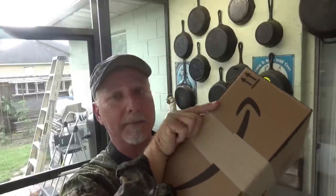Hey, welcome to the Backwoods Gourmet. Today I got in a box from Amazon, so stick around to see who it's from.